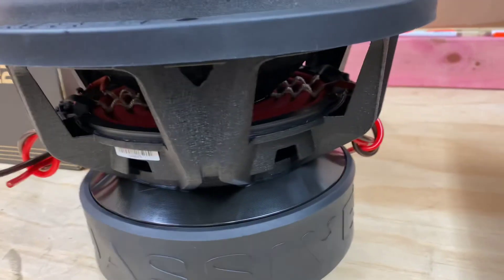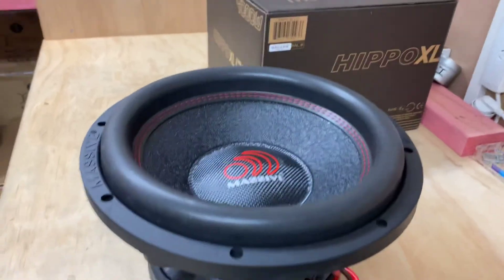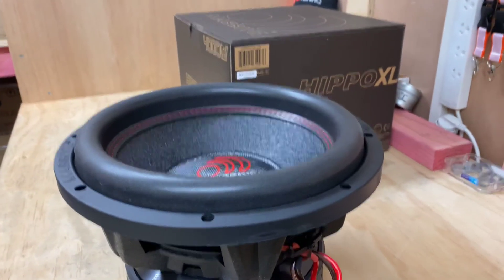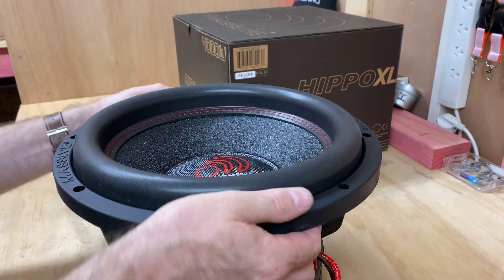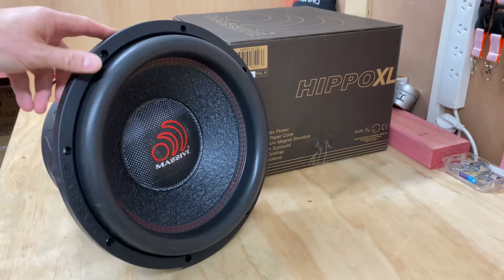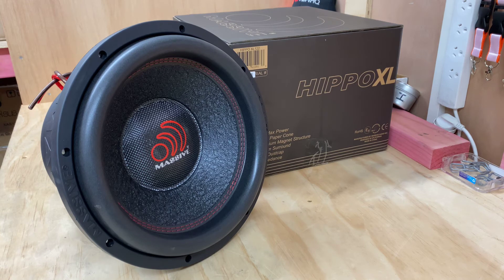That is seriously a lot of sub, and remembering this is only a 12 inch — it is a very serious 12 inch sub. So if you're looking for a 12 inch and you don't mind paying a little extra in gas, because if you get a couple of these in your car it would be like effectively chucking a couple of Hippos in the back. You might just have to factor in a bit of extra gas.